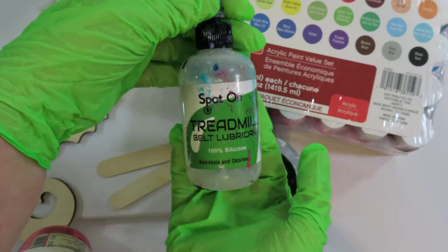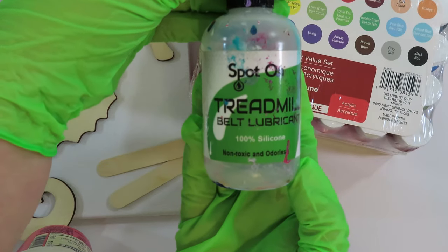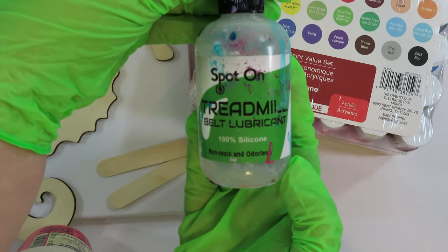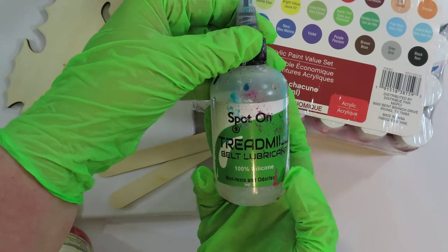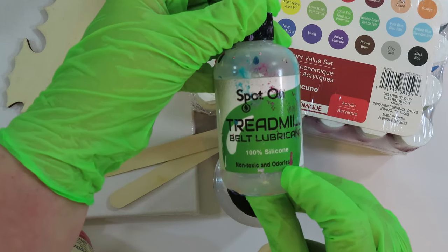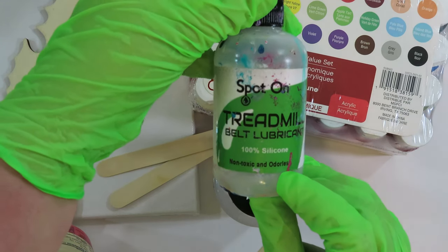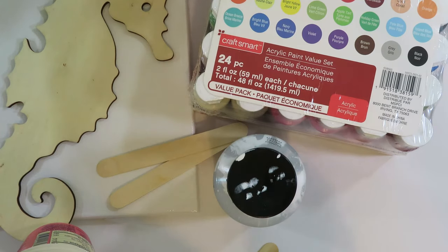You don't have to have it, but I'm going to be using a silicone — a 100% silicone. This is treadmill oil, specifically Spot On treadmill oil, and a little bit goes a long way. It's 100% silicone and I got it on Amazon. I will have links down below for the treadmill oil, the Floetrol, the paint — everything.